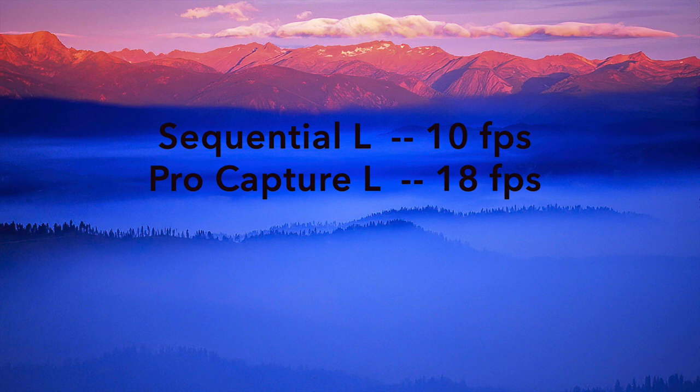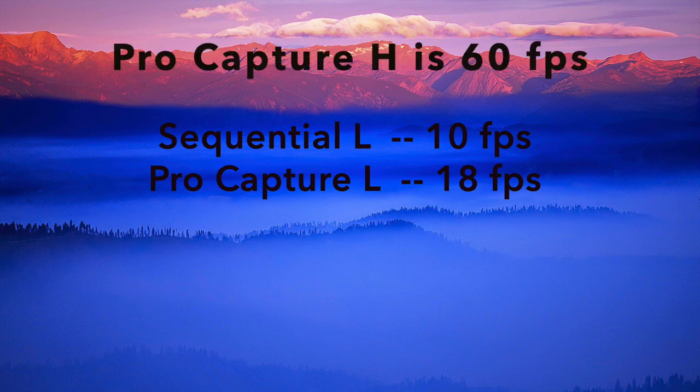Normally I shoot in sequential low mode and I get 10 frames per second, which is pretty good. With pro capture L mode I get 18 frames per second, so it bumps up a bit — it gives me more frames per second so I can catch more of the action.